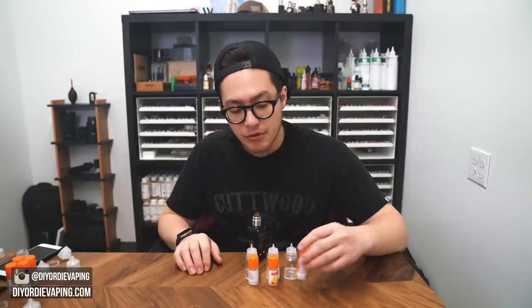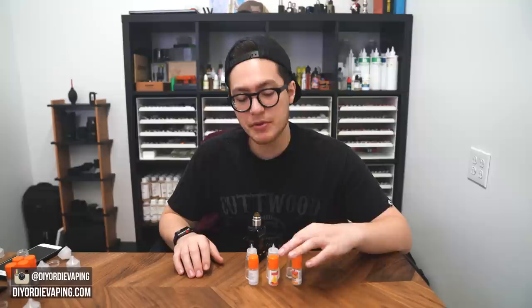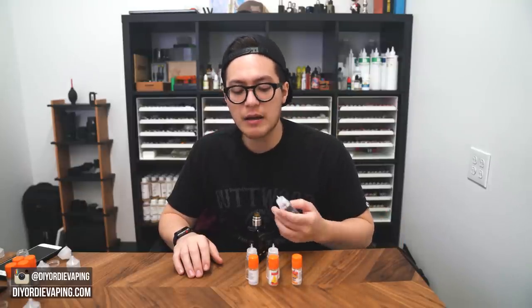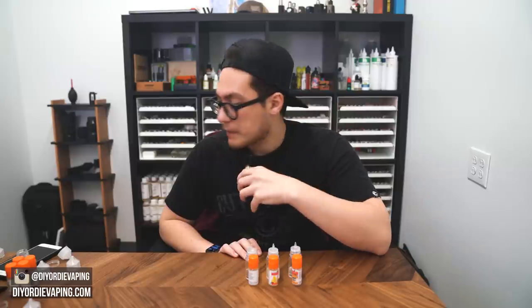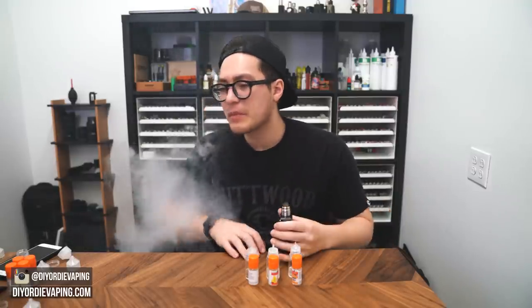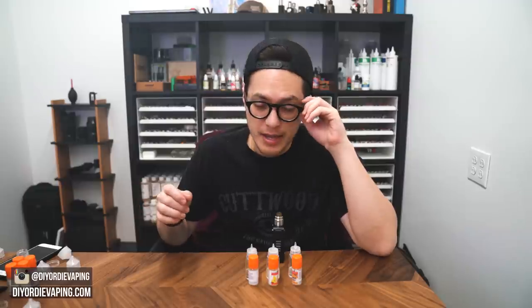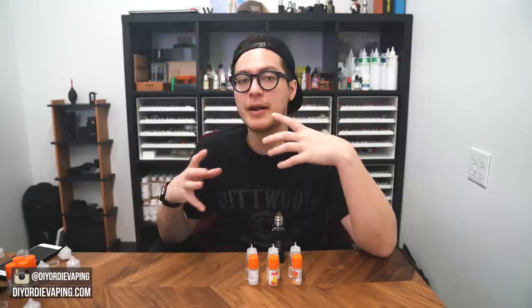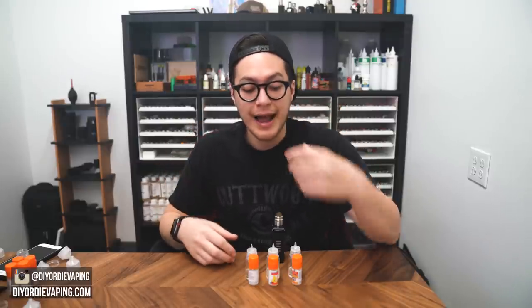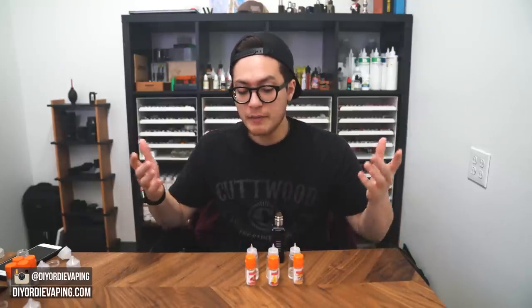Same with the vanilla gelato — adding some sweetener could really lift up the entire profile. With the Graham Crust, that's probably the only one I'm a little iffy on. Maybe I'm not using it correctly or at the right percentage. I need to mess around with it more, but it seems to be the lightest of all of them. Dripping some again now — yeah, there's a light bakery quality to it. I do taste something like an AP note. I'm not getting too much depth or texture. I can see it being useful mixing it with the cheesecake. But overall I'm still pretty impressed. The vanilla gelato and the New York cheesecake are pretty damn good and I think they're going to be really popular.